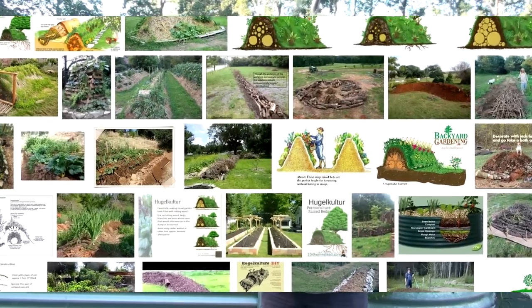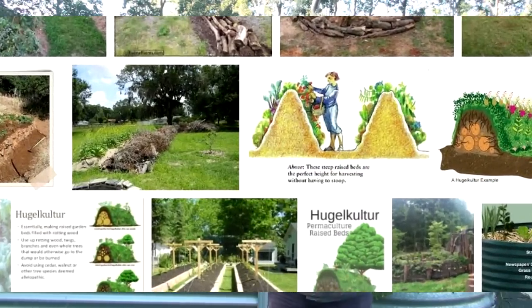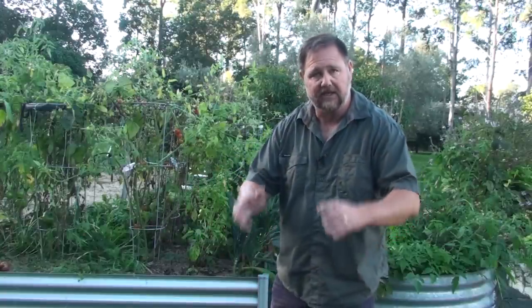Hugelkultur is actually German, meaning hill culture or mound culture. After googling, I found out that effectively you build up a nice big mound with all this organic matter — logs, sticks, leaves, whatever plant material.